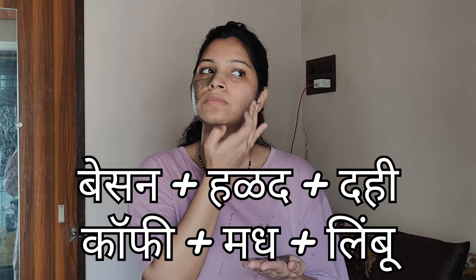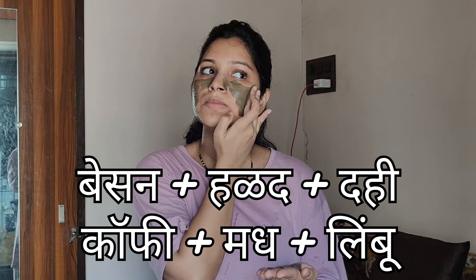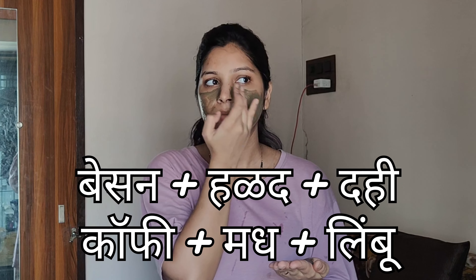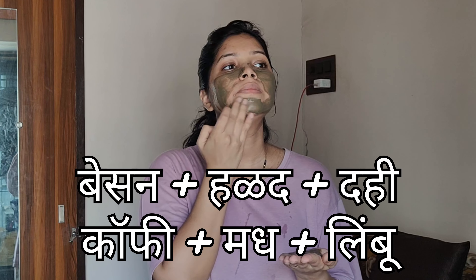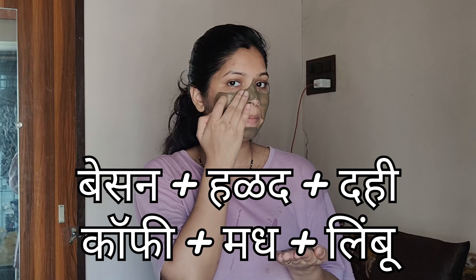You can use coffee and lime to get a glowing skin. For this pack I am ready to mix the pack. I use it because I have time and I don't have a regular face mask, so I am going to use it for 10 minutes.